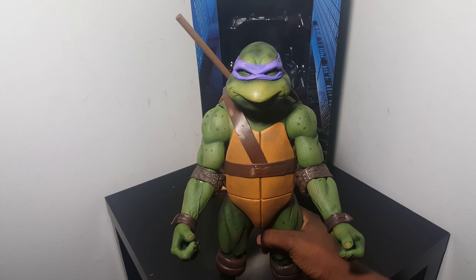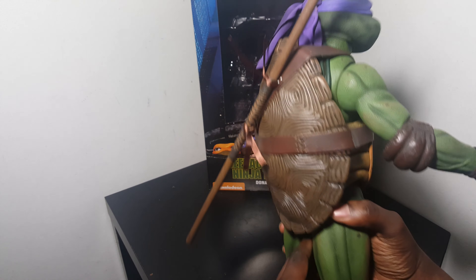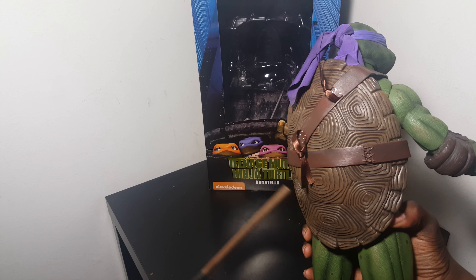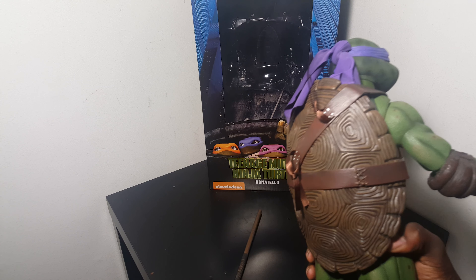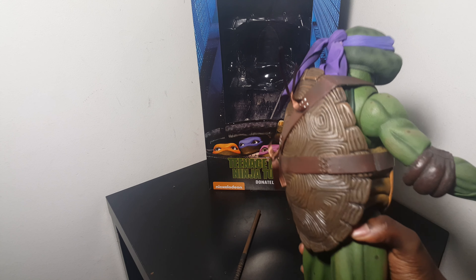After having it for a while it's pretty good. The paint is pretty decent. Here's the bo staff — this loosens and tightens by the way. You've got ratchet joints in the legs.